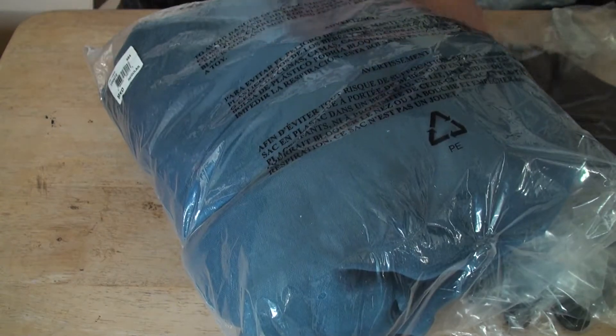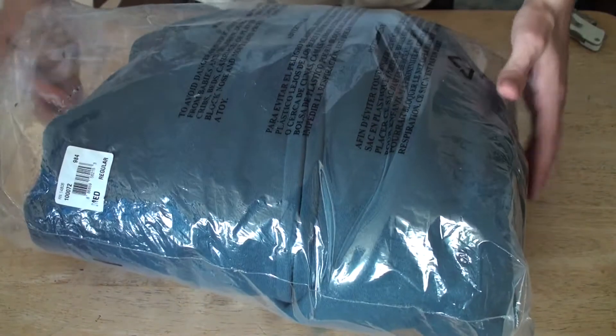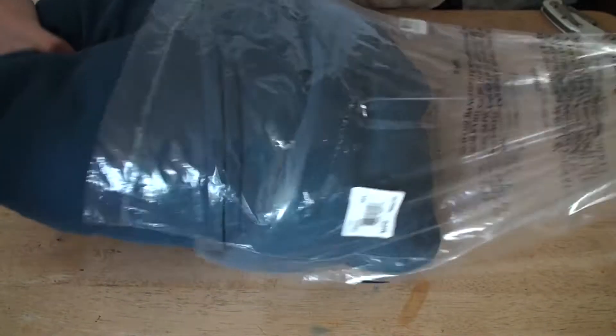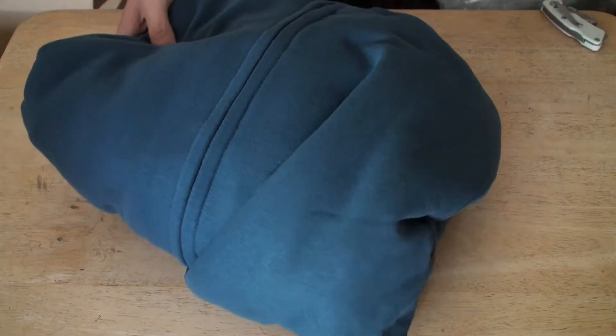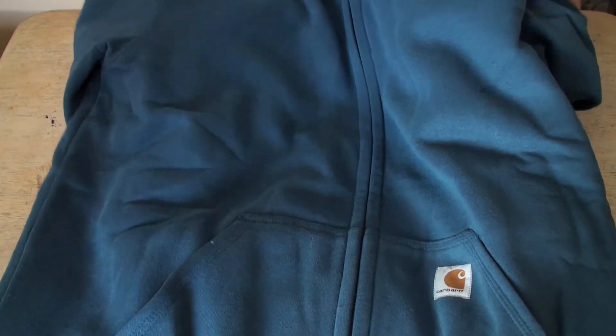Let's try the sweater first. I got this from Amazon — a good quality sweater. This is a sweater for cold temperatures.